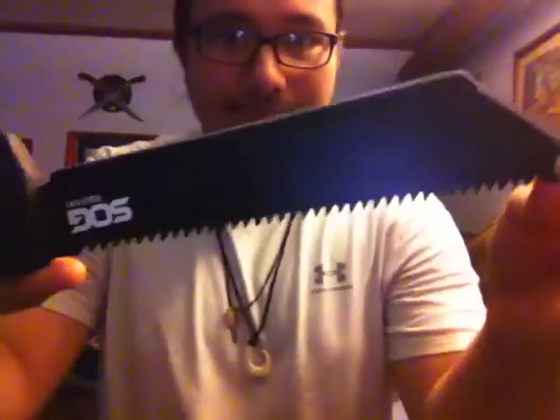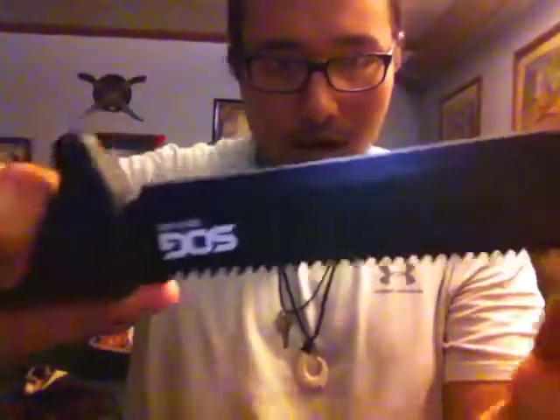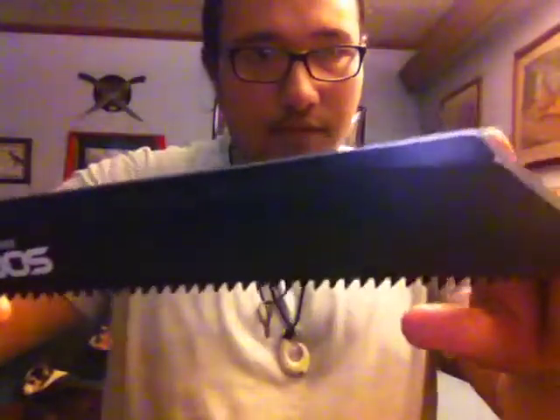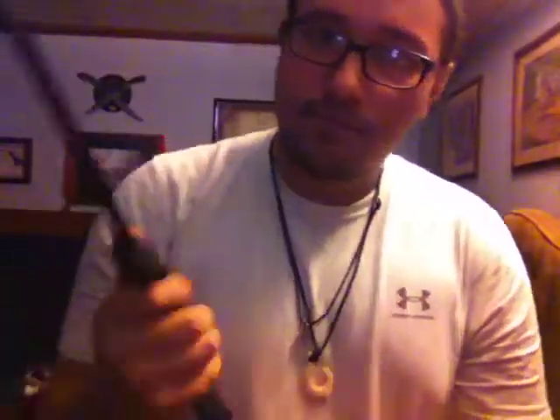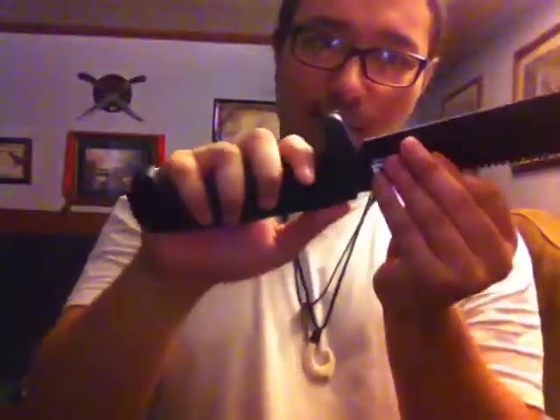A rather small one, but a very functional one. Look at that — clip points. Heavy end right here on the blade. Sawtooth. And there's a weird little thing right here which I guess you could use to strike somebody with. And rubber handle with a little weird little guard here.